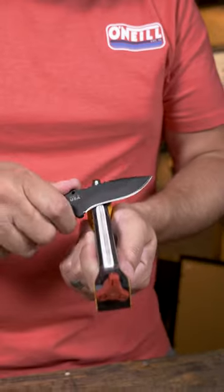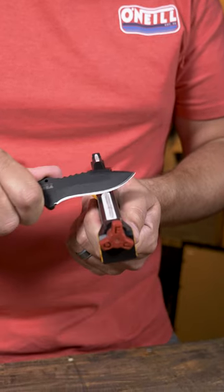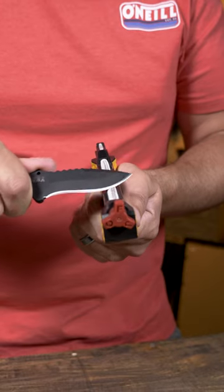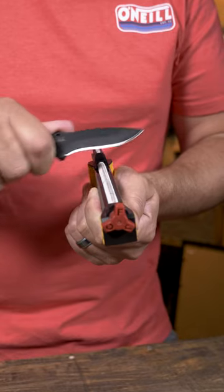Lay the knife on the ceramic rod and then just follow the curvature of the blade like that. The rounded rod will just follow along into that curved section, allowing you to get a nice sharp, even edge on your knife.